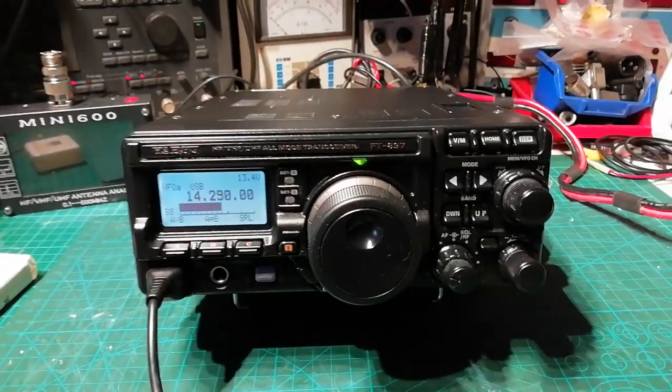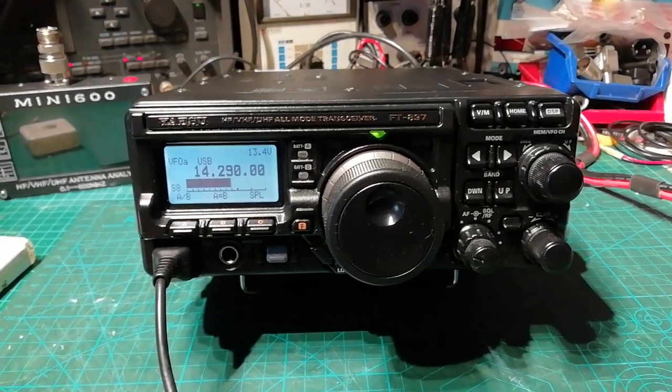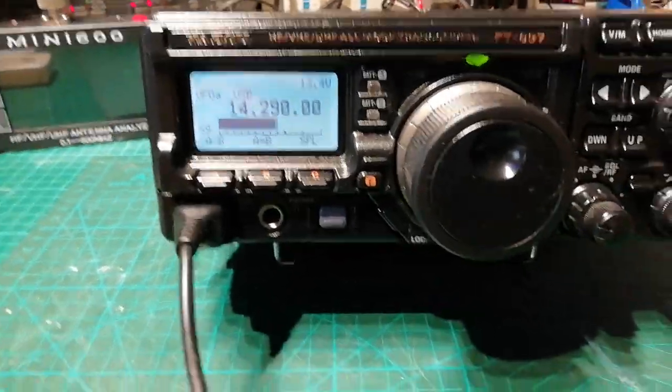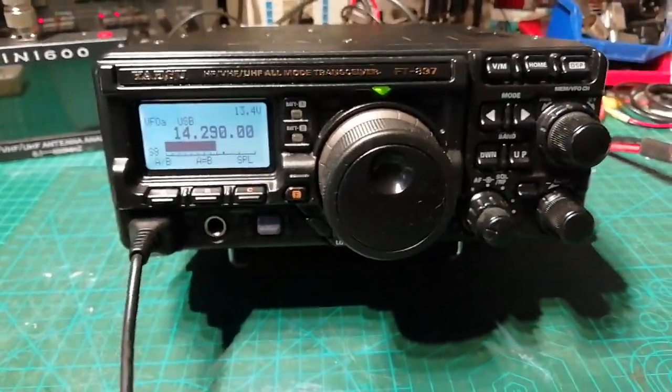Hi Jim, here's your 897, all up and running now. I've got it on the vertical antenna which is just the one I use normally for the workbench. It's bringing a lot of noise — it's not a very good aerial but it doesn't matter, it's only for testing.